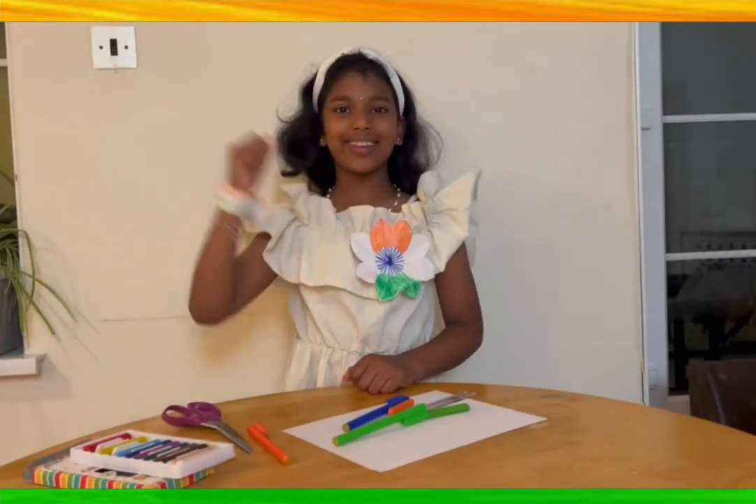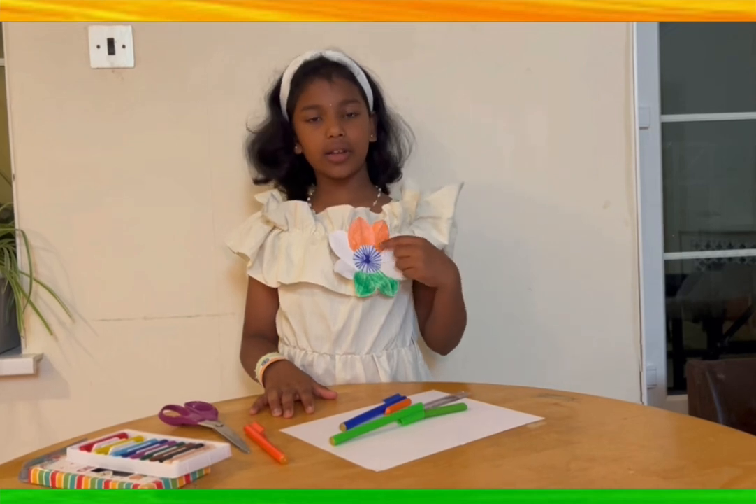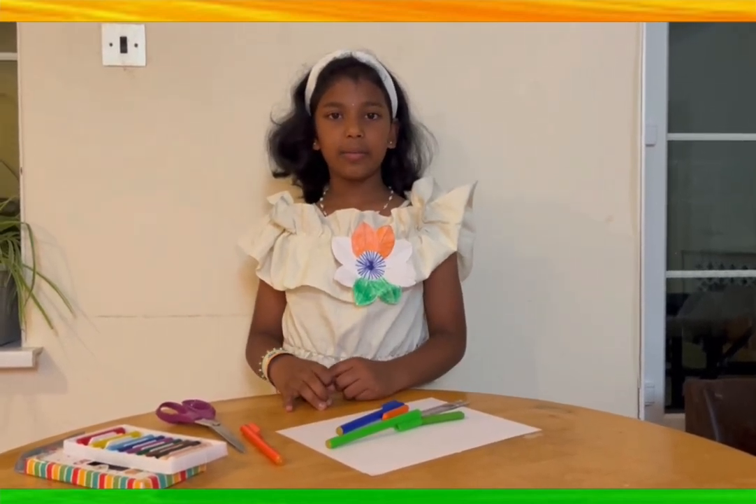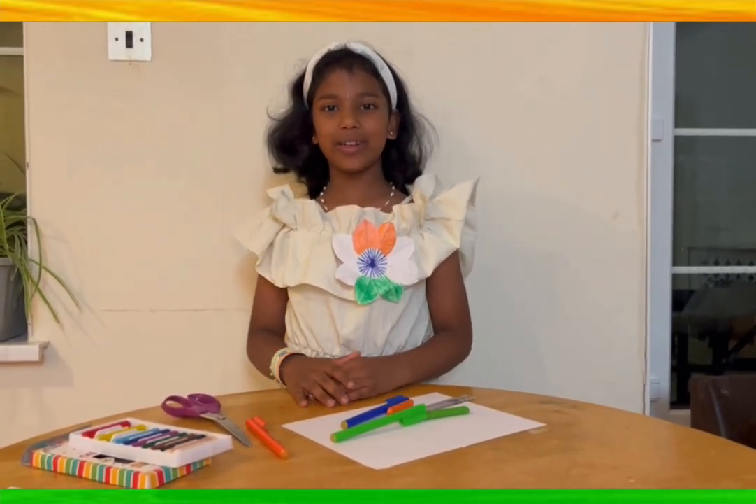Jai Hind! I'll show you how to make this flower badge in my next video. Bye — please subscribe!